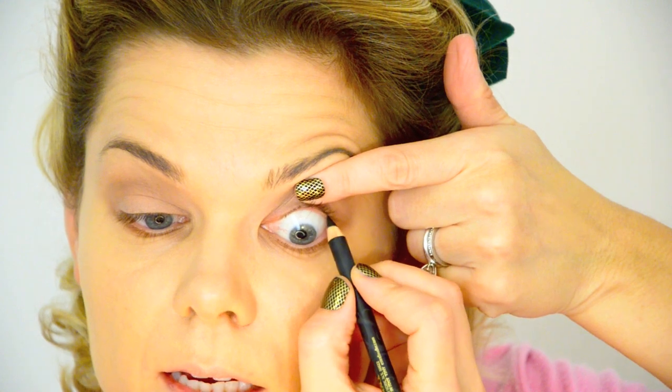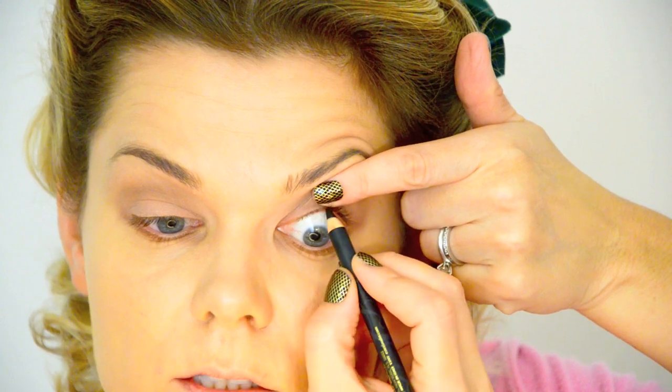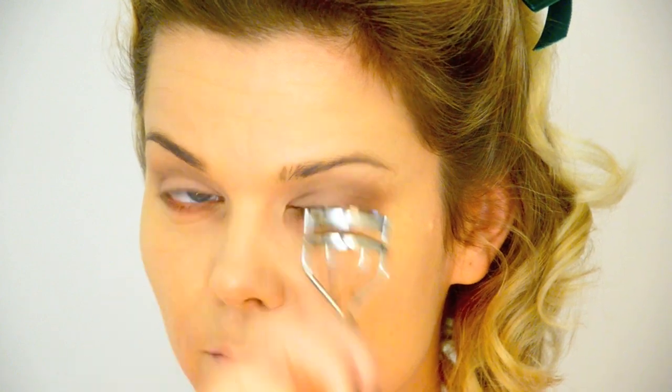Then instead of doing a traditional eyeliner, I'm going to use an Estee Lauder Pure Colour Intense Eyeliner in black and line in between the lashes. Really smudge your colour in between all of the lashes — it looks a bit intense, I know. Then curl your lashes and really get them in there well, and I like to bend them out. It looks very Clockwork Orange, but it's a good way to give them a really nice curl.